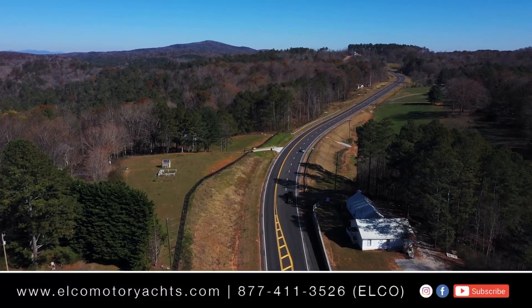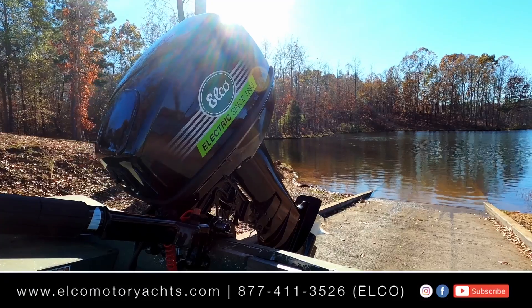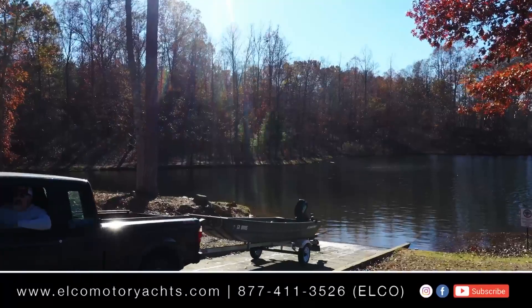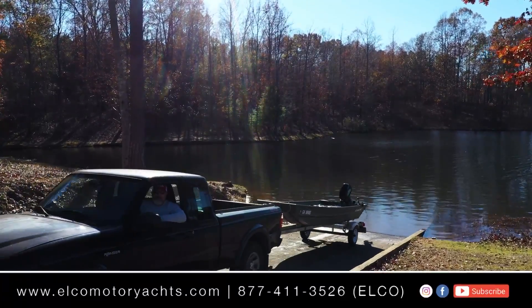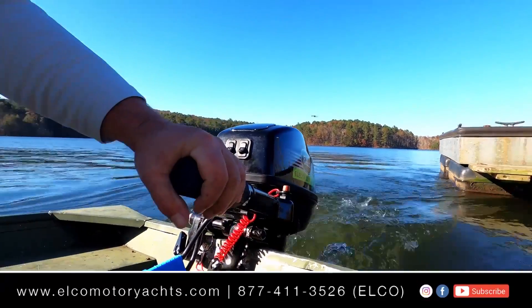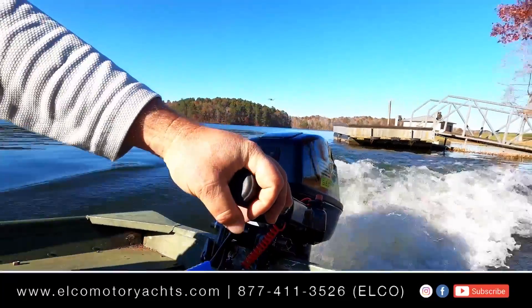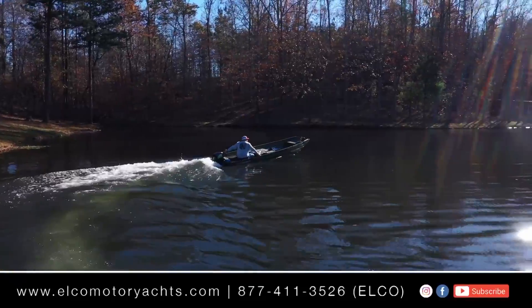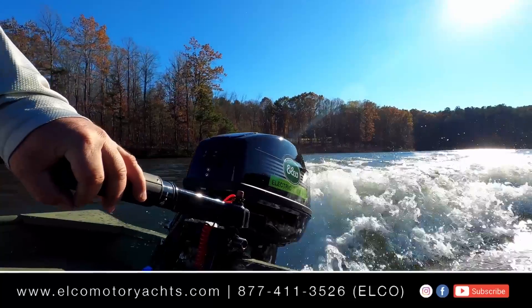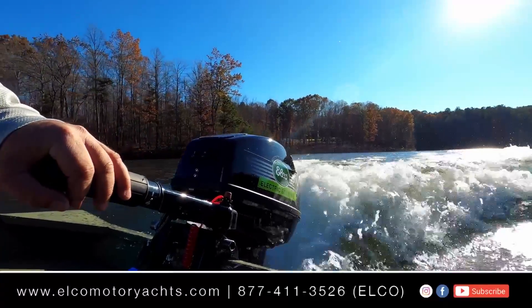Elko has been in business since 1893, and one of the best features of the motor is its classic all-American design — it looks like a gas engine. On a lot of these electric-only reservoirs here in North Georgia, people often mistake it for a gas motor and are very surprised when we tell them it's totally electric. Elko motors are made in America, they're water-cooled, and they feature a brushless PMAC electric motor.